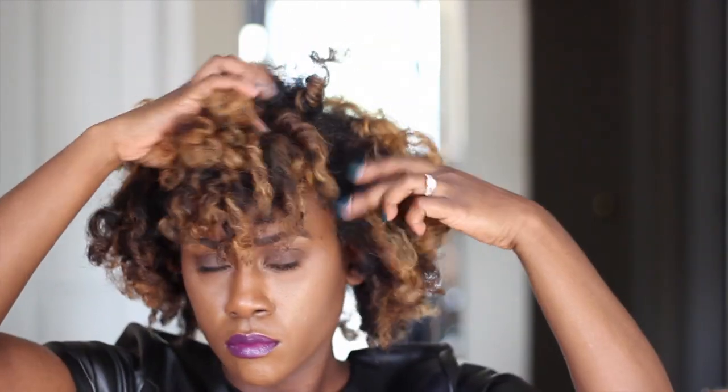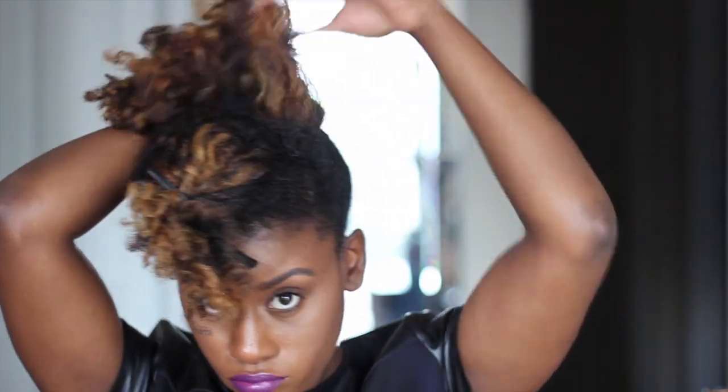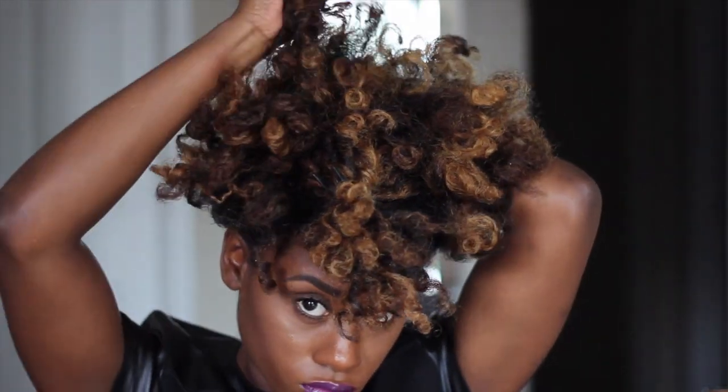You're going to grab a section from the crown of your head — you can vary on however large or small you want this section. I did a medium-sized section, and then just clip it to get it out of the way. Then you want to prep the rest of your hair for the style, so you kind of want to pull it up into a ponytail.